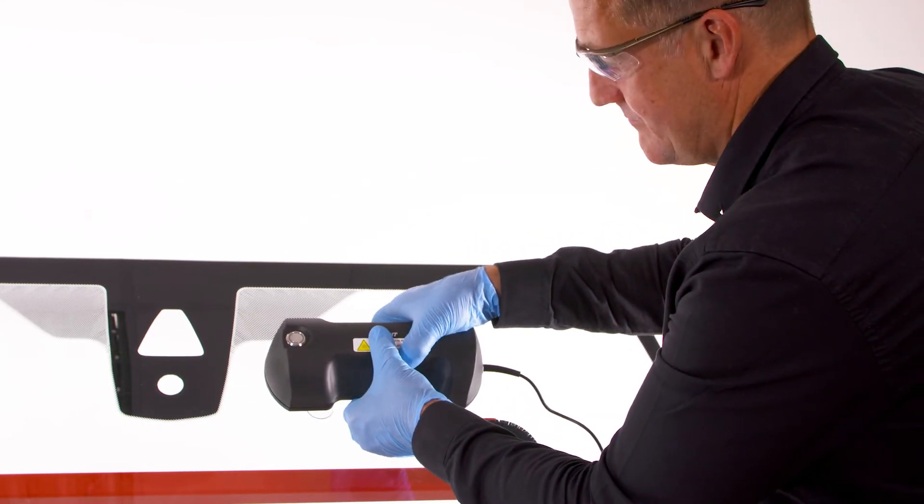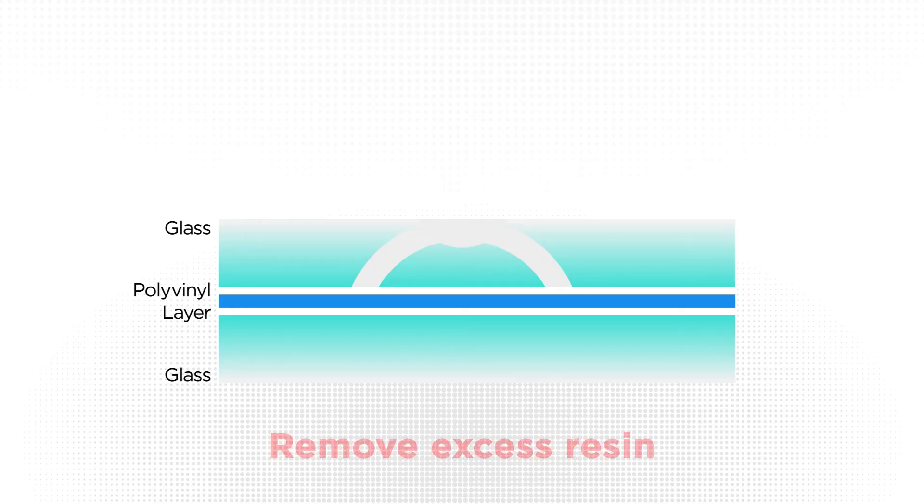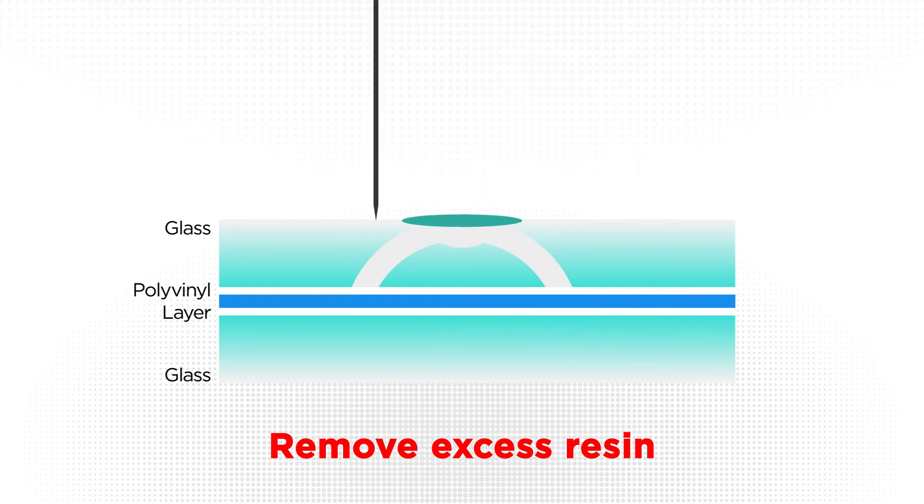After curing, gently remove the UV lamp. The repair is almost complete; however, the excess pit fill resin needs to be scraped away until it lies flush with the surface of the screen.